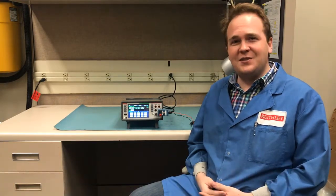Hi, my name's Brad. I'm an applications engineer with Keithley Instruments and Tektronix. Today I'm going to be showing you how you can capture complex current waveforms with our new DMM6500 six and a half digit graphical sampling multimeter.